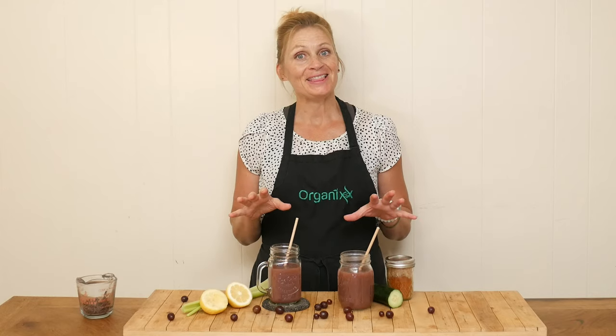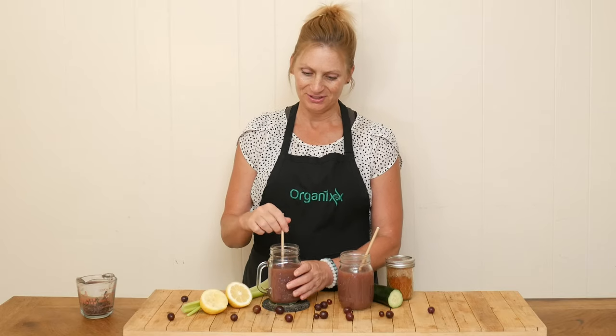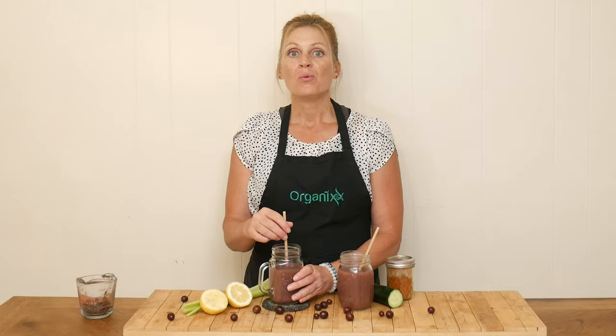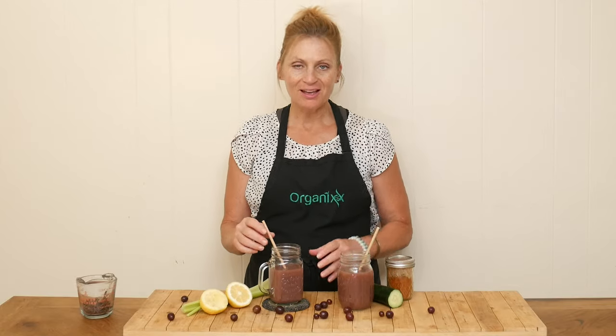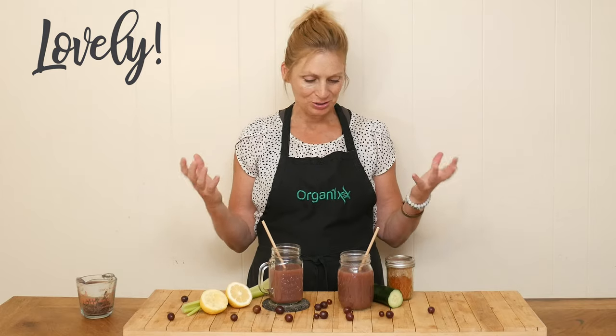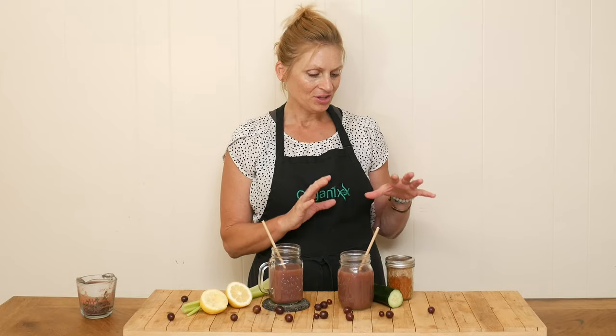Look at this beautiful color juice — I cannot wait to give it a taste. Wow, what a lovely blend of flavors. The grape is super delicious, the celery gives it just a little hint of saltiness, and the cucumber is so refreshing. Mmm, this is so good. Give this one a try.